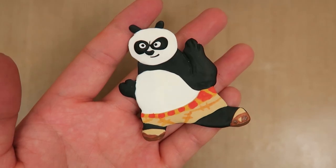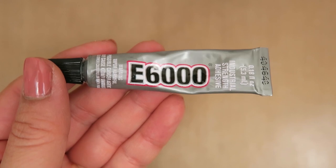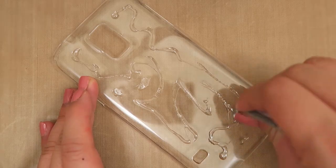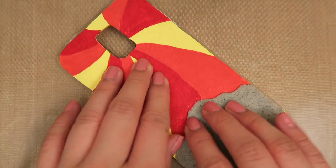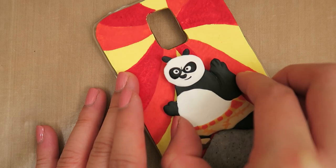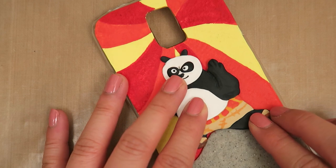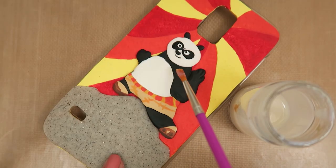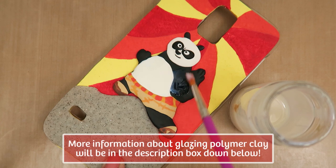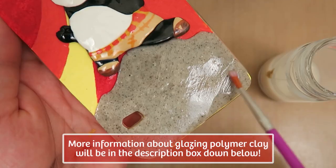Once all the paint is dry, it's time to glue everything together. Apply a strong glue like E6000 onto the phone case and attach the polymer clay by pressing down firmly. After that, apply some glue to the back of Po and attach him to the center of the phone case so that he's standing on top of the rock. When everything is glued together, apply the glaze to the polymer clay to seal in the paint and make the phone case shiny. After the glaze is dried, you should have something that looks like this.